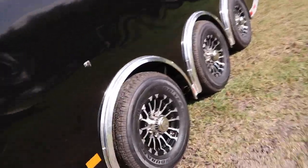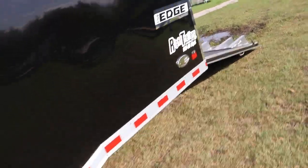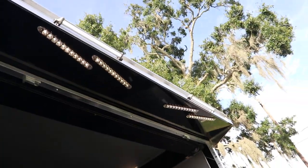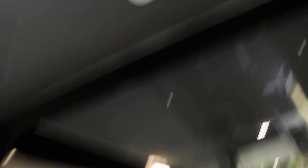This is a triple axle trailer with 16 inch tires and wheels. Does have a rear ramp with extendable flap and rubber coin flooring. A spoiler with lights under it, backup lights. Trailer's black. Four mounted D-rings on the floor, dragster lift, roof vents, LED lighting.